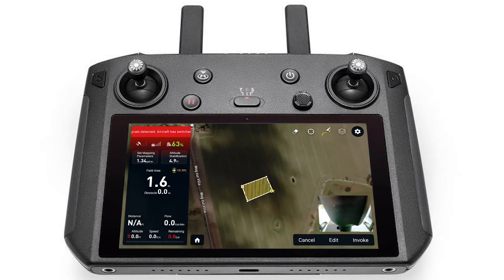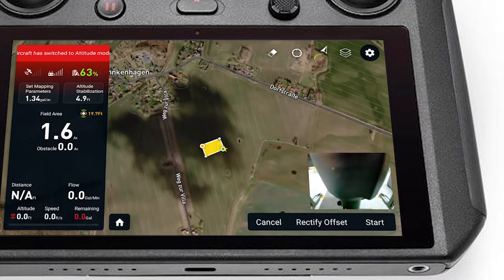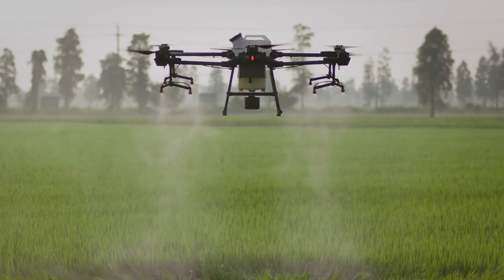Lastly, select the proper area to target for spraying and click Invoke. Set the desired flight parameters, load the desired product, and apply to the field zones. Once completed, you're all set to start spraying.